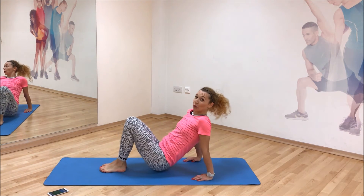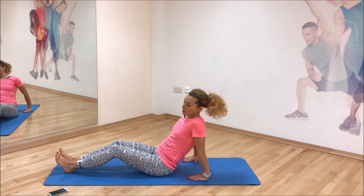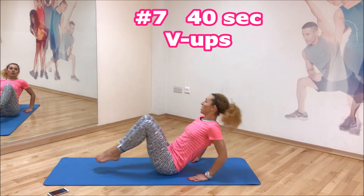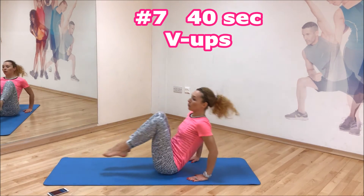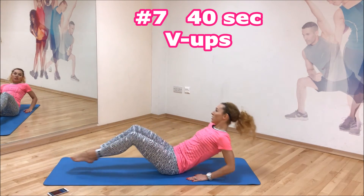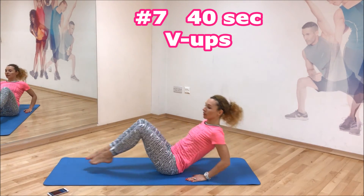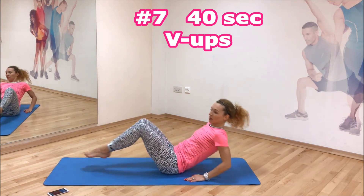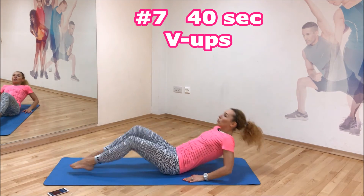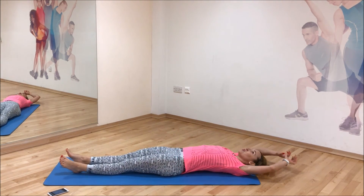Last move! We're gonna do knee tuck crunches, or V-ups. Fingertips pointing to your hips, straight back, and we're gonna tuck the knee in. Get ready — keep going, last move, last move, don't quit. You know that the last is always the hardest one in my routine. Well done, stretch a little bit.